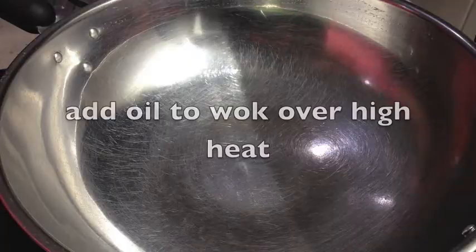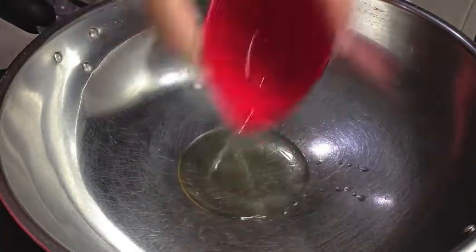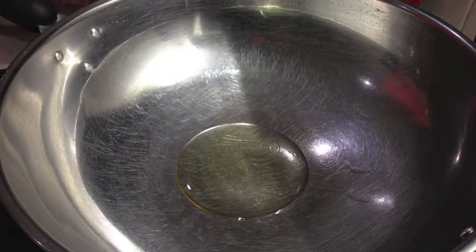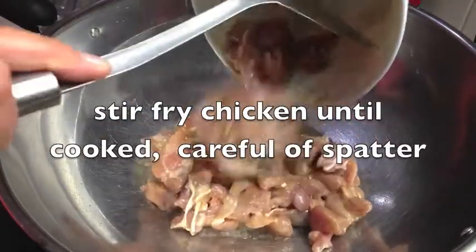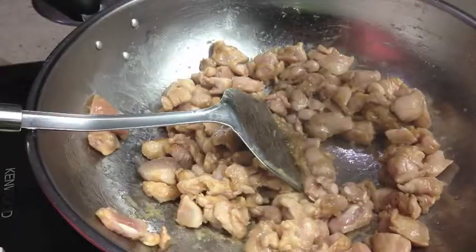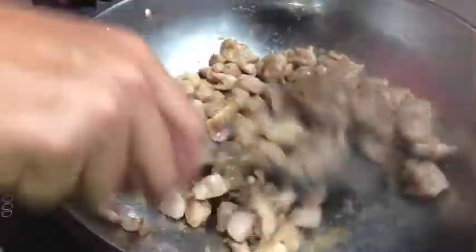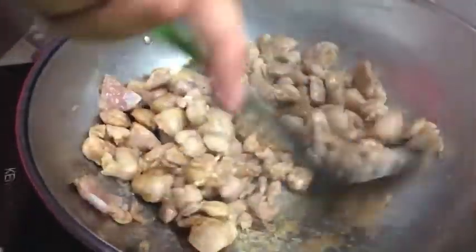Put that to one side. An hour has passed — it's time to cook our chicken. Into a wok over high heat we are going to add some oil and fry our chicken off. This is going to spit so just be careful. Keep this moving because we don't want it to stick or burn, but we do want it to cook through.